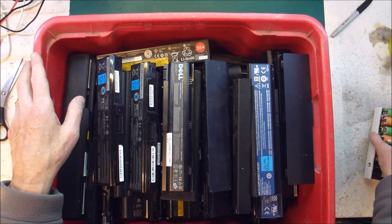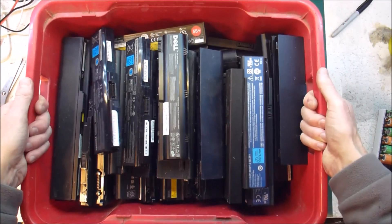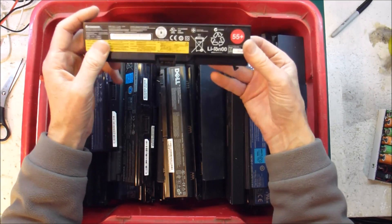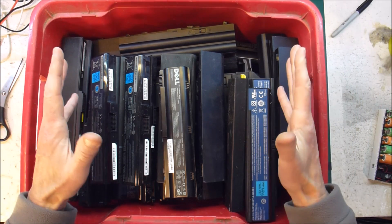As a thank you they have given me a box — a heavy box full of laptop batteries. Lovely. Some of them look quite promising. So I'm very happy about that. That is awesome.